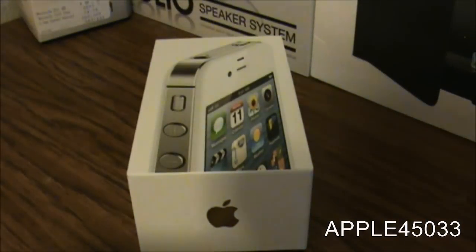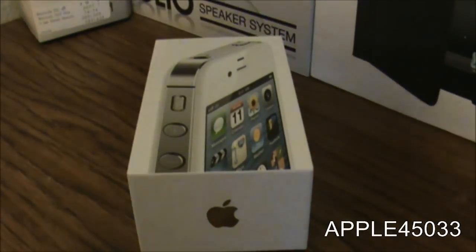Hi guys, this is Michael from Apple 45033 here and today I'm going to be unboxing the iPhone 4S.